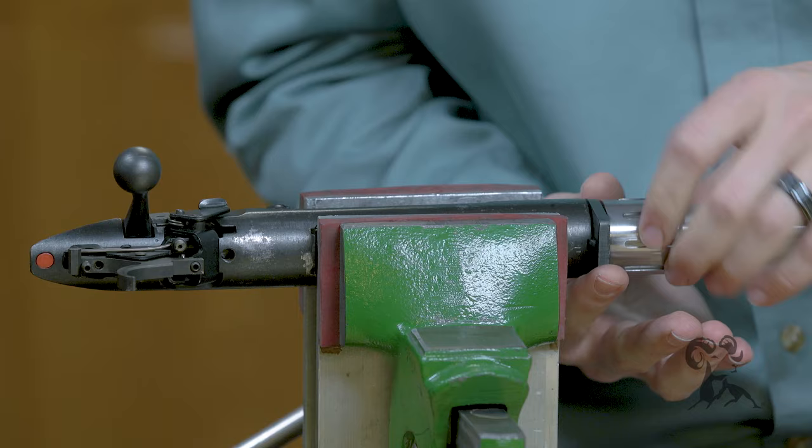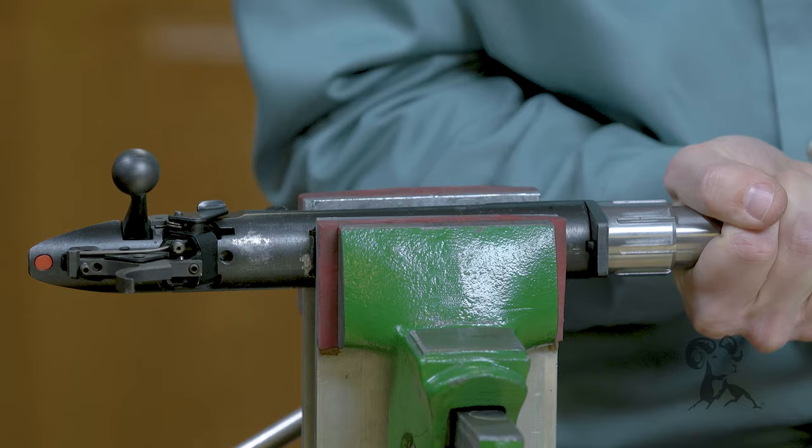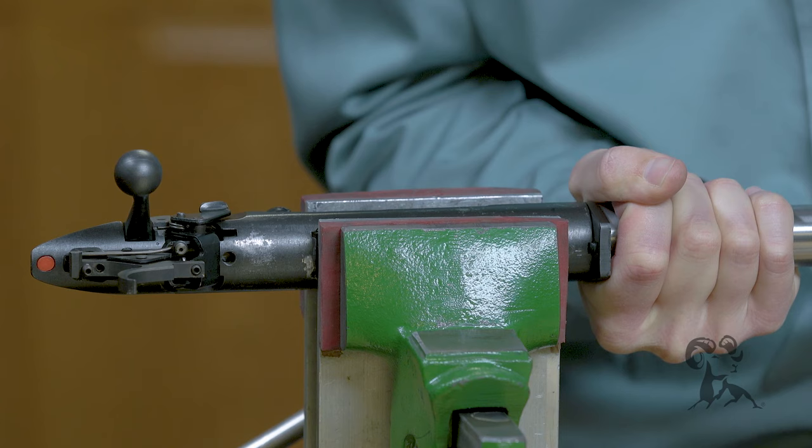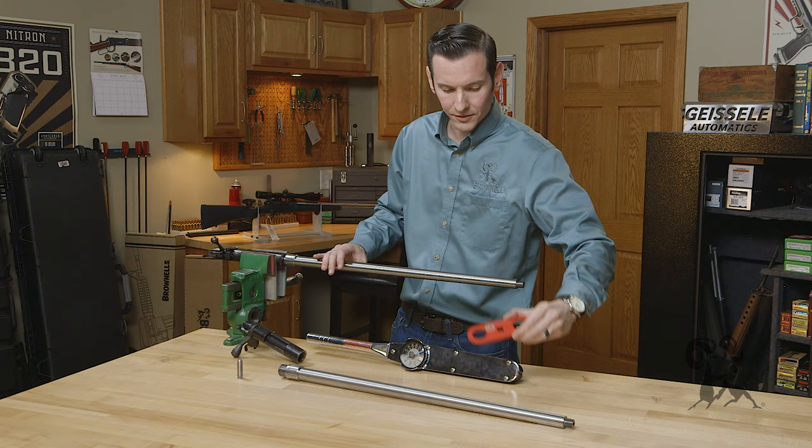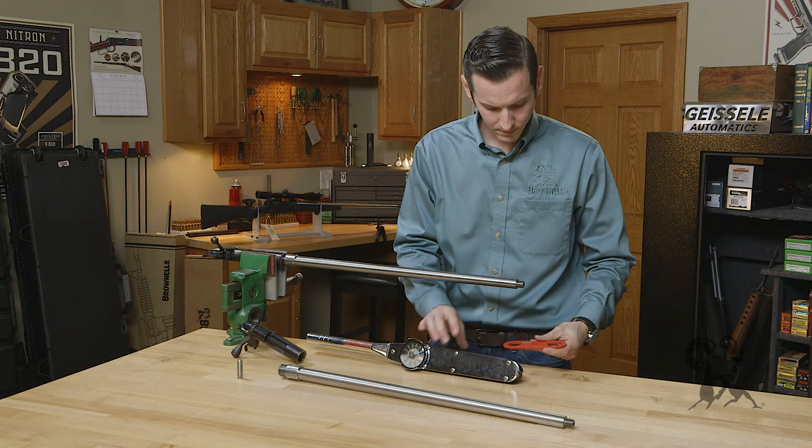That's it right there. I'm going to go ahead and tighten this barrel nut down just snug, back off just a bit, snug down the rest of the way. From here, we can go ahead and use our International Barrels barrel nut wrench and go ahead and torque this down.